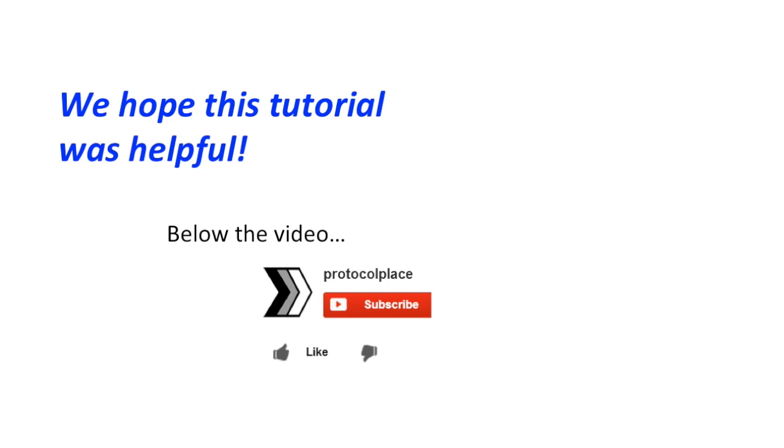As always, if this tutorial was helpful, please click the like button and share this video with others. Thanks for watching.